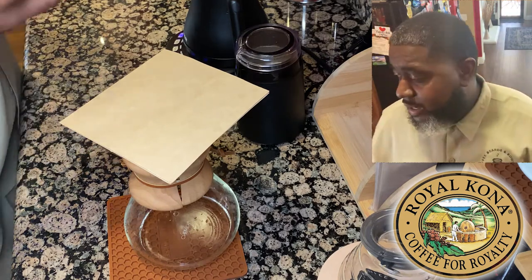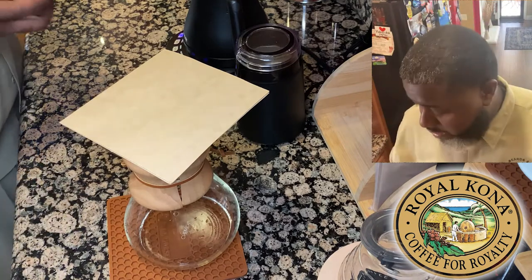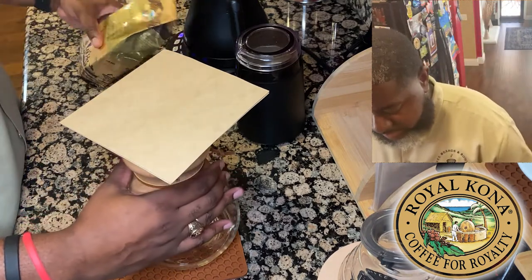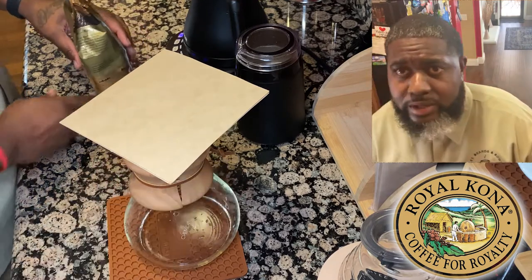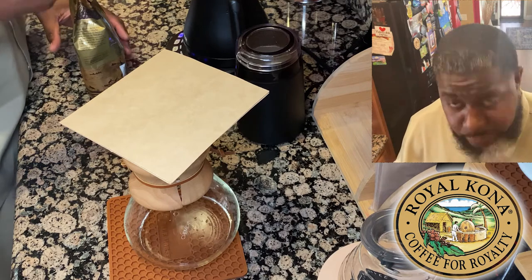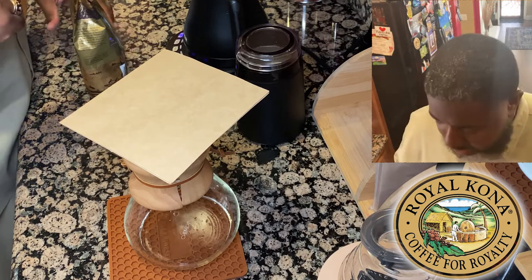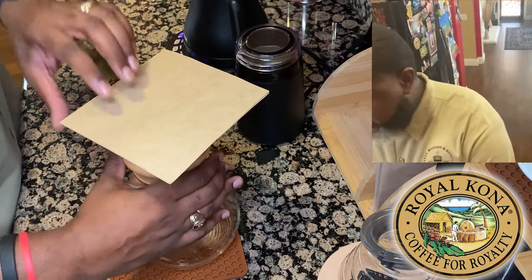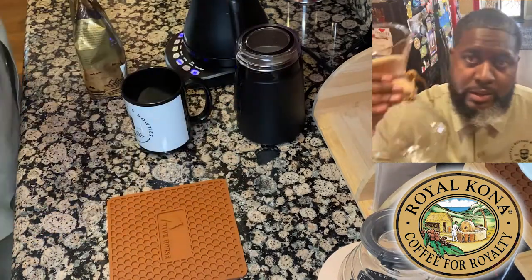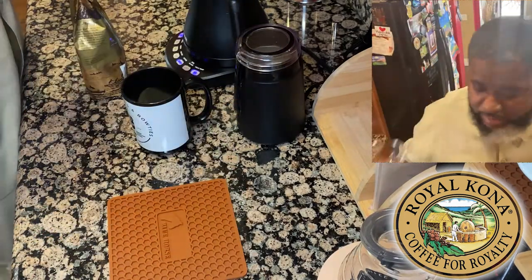We're going to brew it via the Chemex. I already have the gooseneck kettle warmed to temperature — 205°F for the brew we're doing today. The Chemex has already been rinsed out and is ready to go.